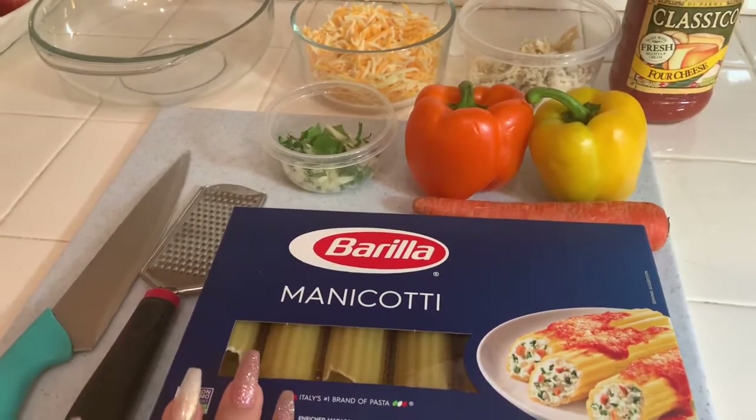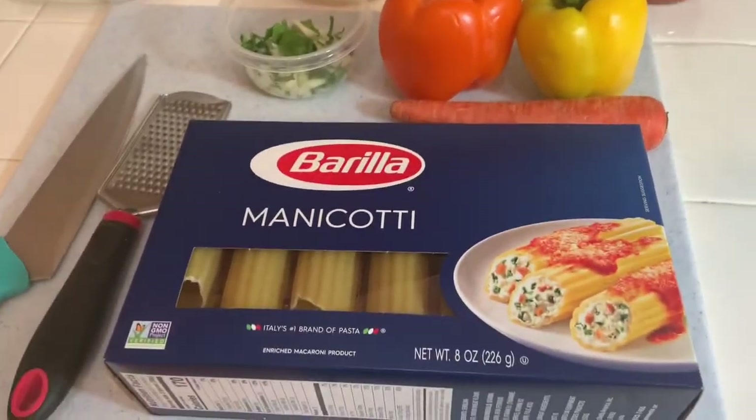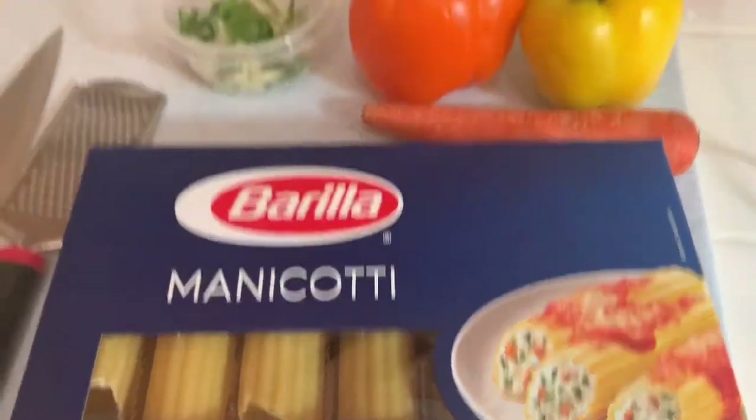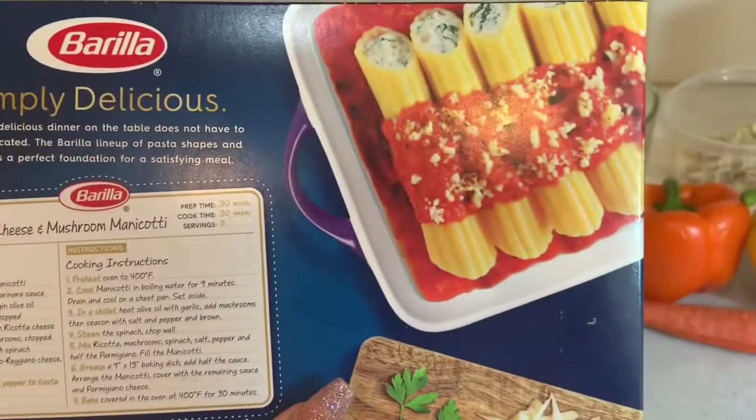Hi guys, welcome back to my channel — it's your girl Jess back at it with a new video. Today we have a manicotti pasta recipe and as you guys can see it looks very delicious. We're going to be using different ingredients for our recipe, right here, if you guys would like to try this one.